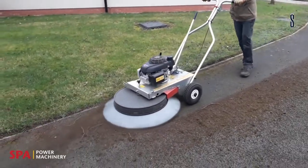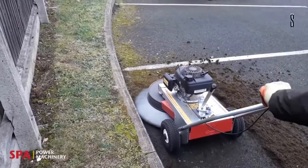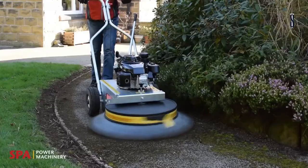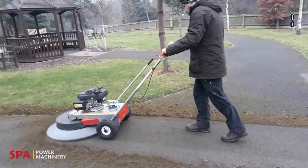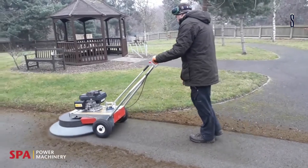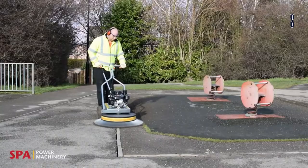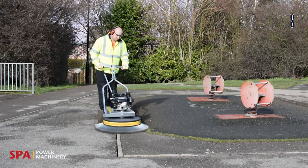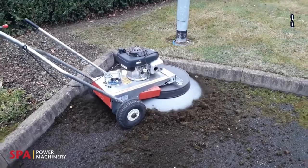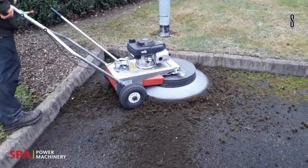This setup allows for the height of the brush bristles to be adjusted, meaning that there can be harsh and gentle brushing done depending on the surface, although the harshness of the brushing will not cause damage to any concrete or paved areas. The brush head has a diameter of 870mm and is interchangeable with other available brush types, like a poly brush for livestock areas and a poly wire mix for sensitive light moss covered areas.